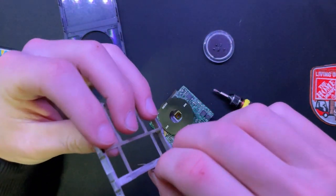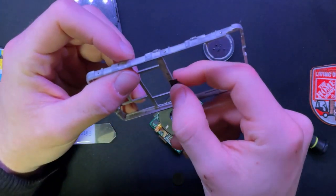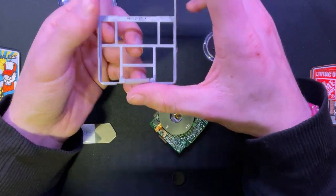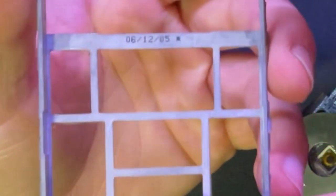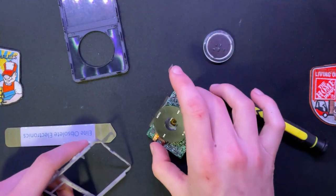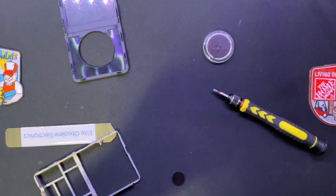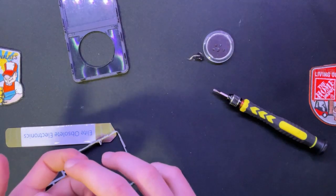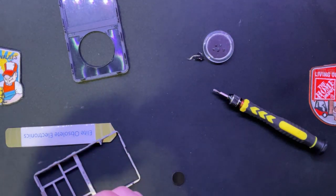I hope that's not going to be an issue. This was apparently made June 12th, 2005 - wow, that's nuts. I'm not going to try to attach that grounding point again. I'll check if it still works with that weird point not on there anymore.